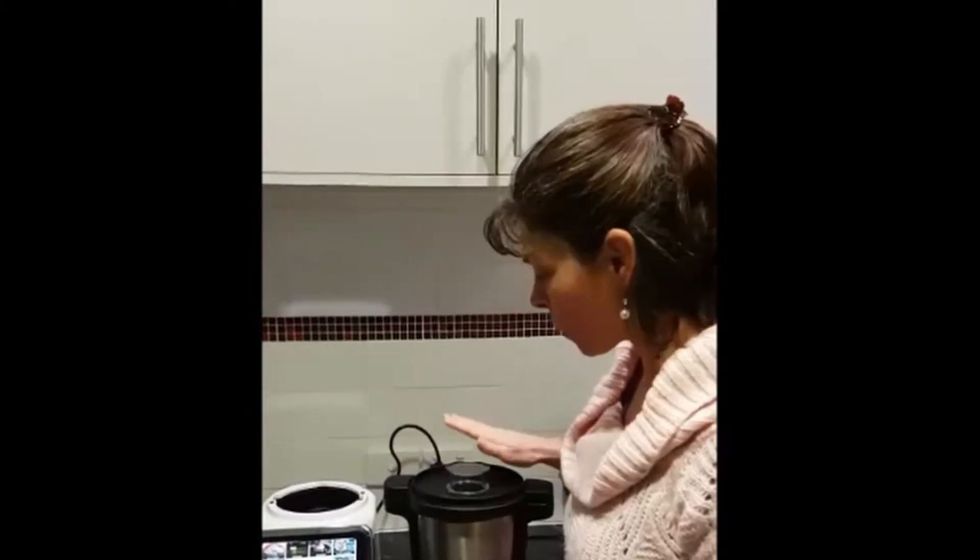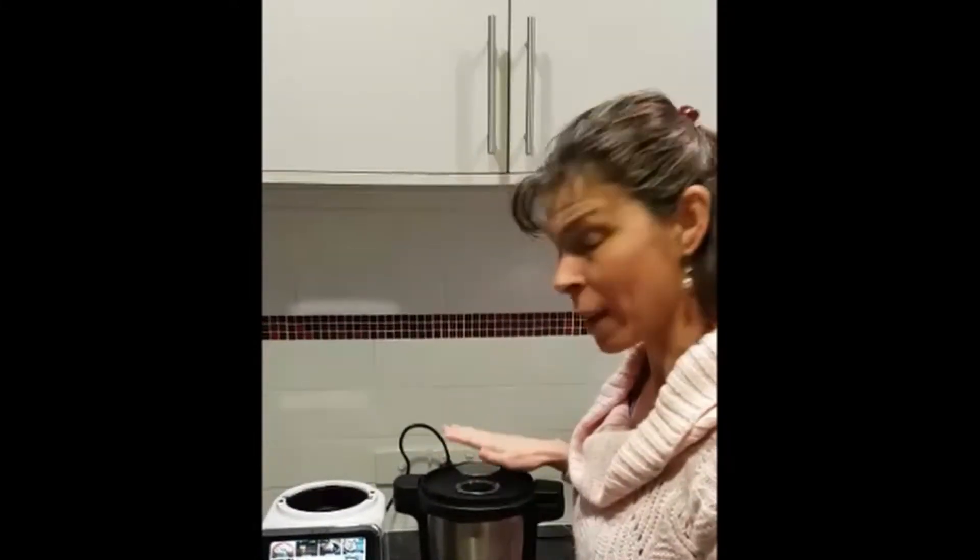Guys, I'm going to demonstrate today just a couple of little tricks to do with the ThermaCook, the TC Pro M, and basic things like how to take the lid off and on, and how to put the jug on and off the unit.